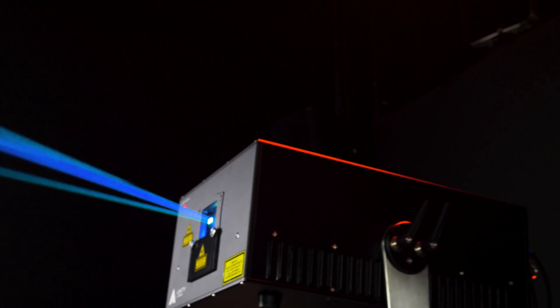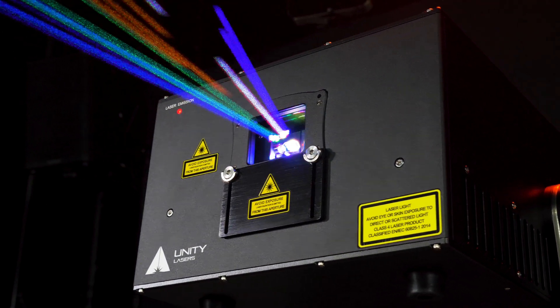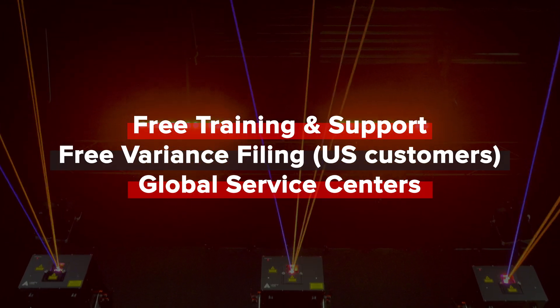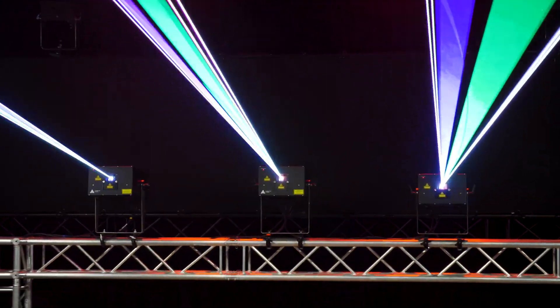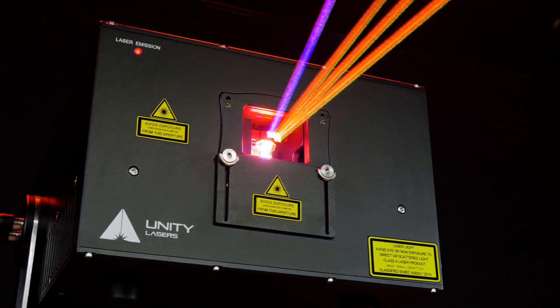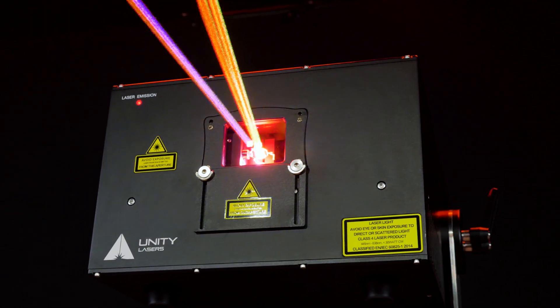We're a customer-driven company, and regardless of where you are in the world, Unity Lasers has you covered, providing you with free training and support, a free variance filing, and service centers around the globe. All backed by the global Pangolin and Kvant network and teams. High-impact lasers. First-class support. For the emerging professional. That's Unity.